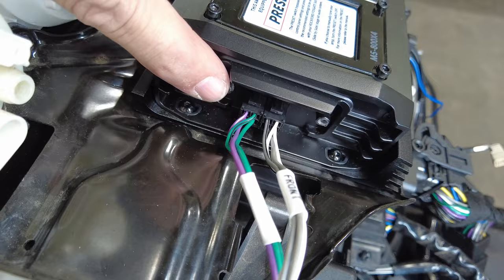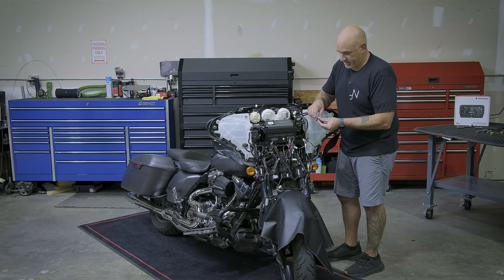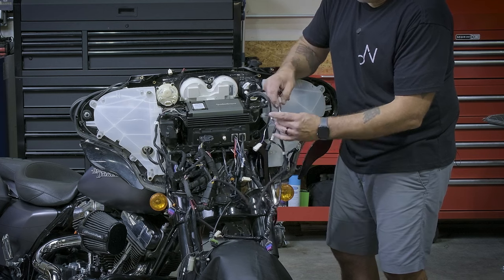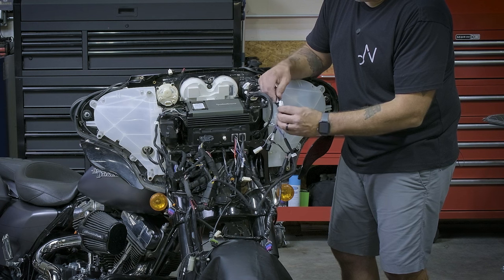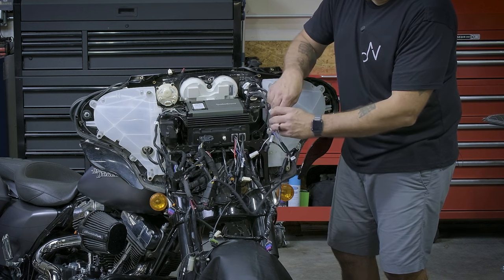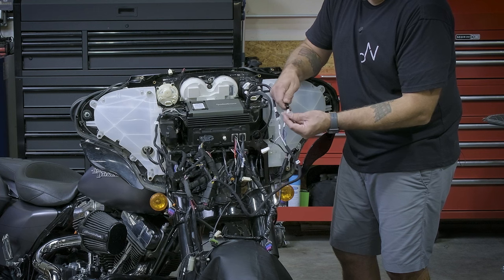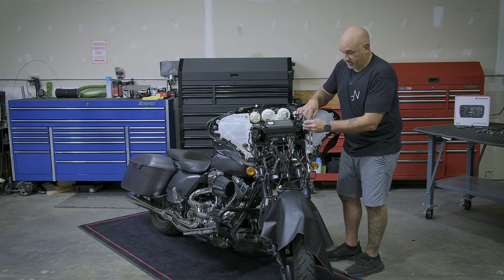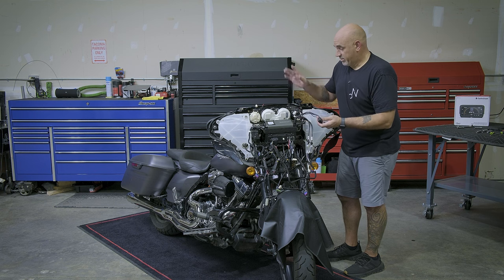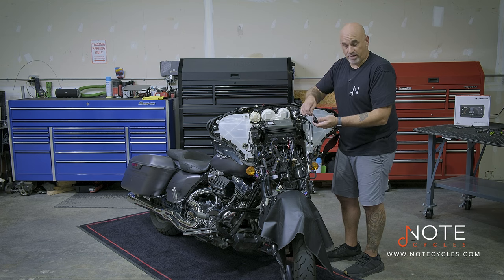Now that we have our input plugged into the amplifier, it's time to plug in the output side. White, gray, white, black, gray, black is front. Green, purple, green, black, purple, black is rear. Now that's plugged in, we can go ahead and start disassembling the gas tank and seat to run our power and ground wire.